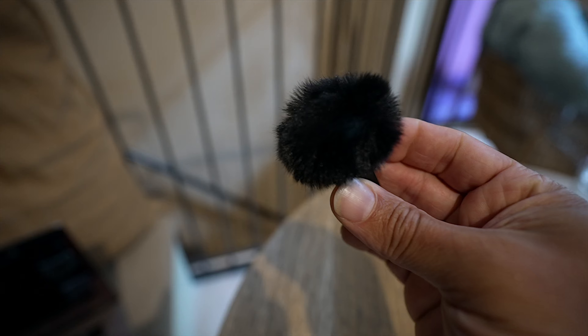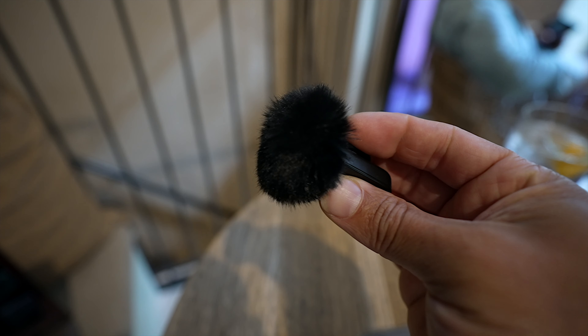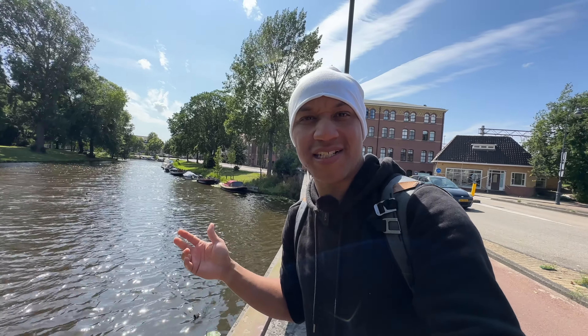It is extremely windy. You can see the trees moving. How are the Comica mics holding up? I have the wind muff on the mic so it kind of stands out a little bit — right here — because the mic itself is actually pretty tiny. But it is super windy, so how is it holding up? How are we sounding? I want to switch over to the wide lens so you can see me a little bit better. How is it sounding still? I hope it's good.